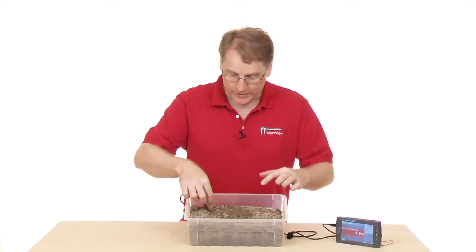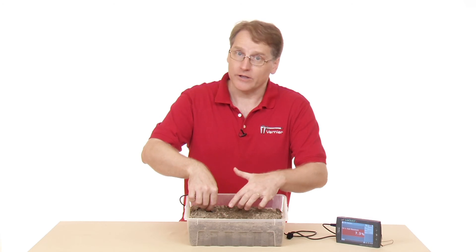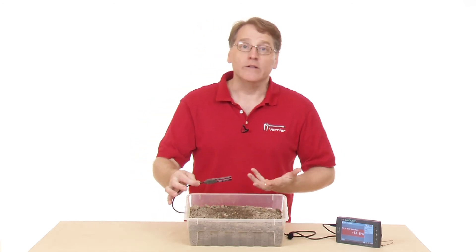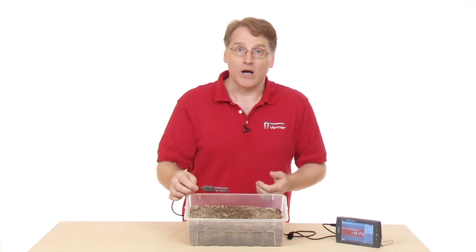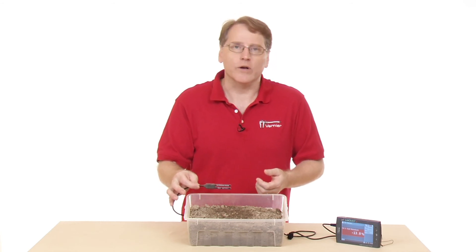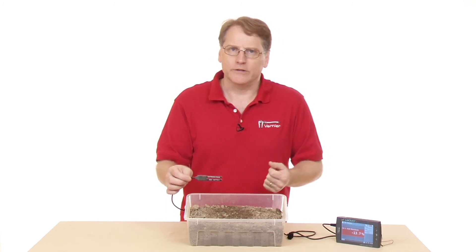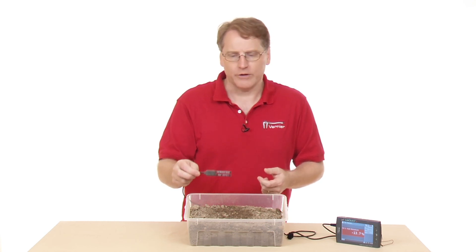Let's remove the sensor from the soil again — we need to be careful. You don't want to just yank it out; dig it out a little bit, then ease it out and brush it off. The soil moisture sensor would be very useful in an agricultural setting, horticulture, and biology. It could be really nice for an inquiry activity where students are monitoring the growth of a plant and using it to adjust the soil moisture content. Inquiry is a big focus right now, and this would be a great sensor for those kinds of activities.